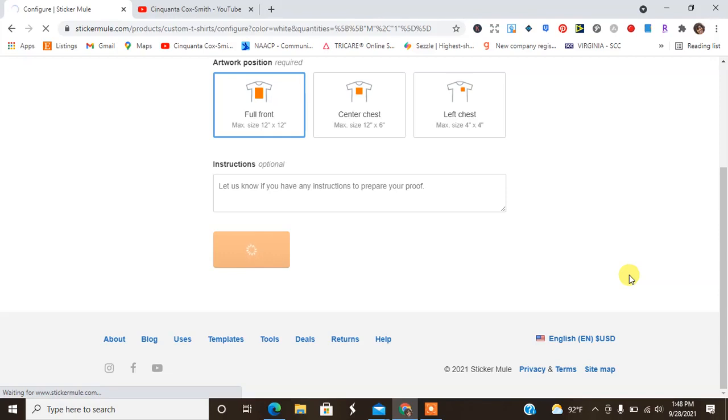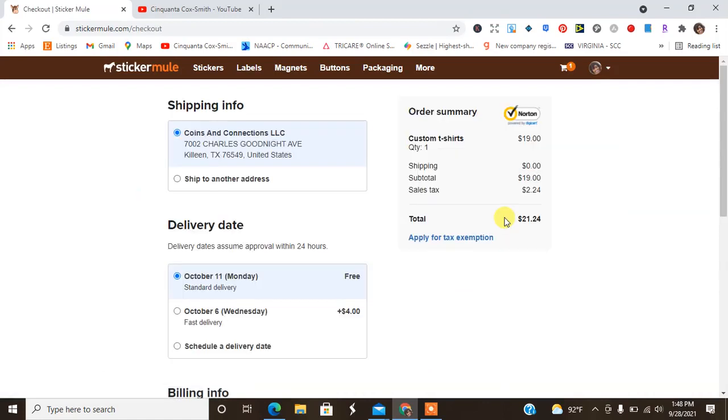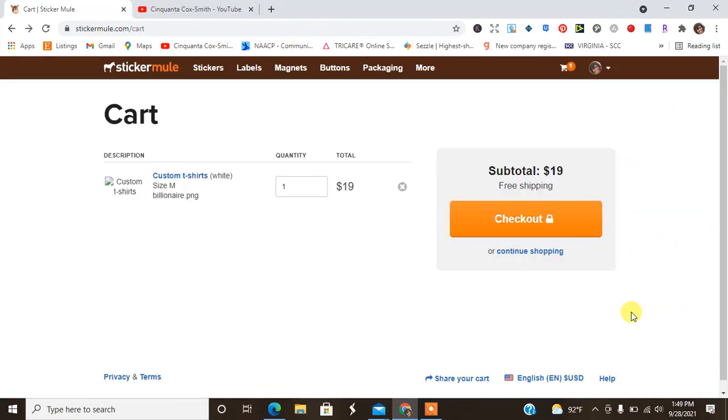I'm going to go ahead and click full front and then hit continue. You know what Sticker Mule normally does is they push everything through and then they send you the proof. I'll go ahead and check out, and the rest of the video will be me unboxing my Sticker Mule t-shirt once it comes. Please make sure you stick through the rest of the video.